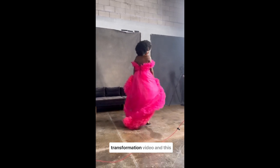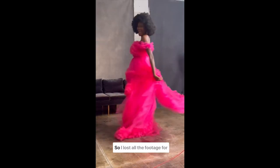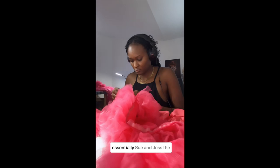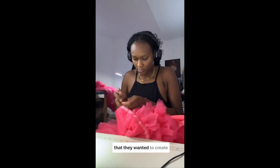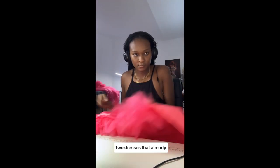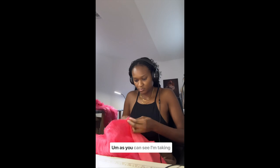Hi everyone, welcome back to another transformation video! This time we are making something out of something that already exists. I lost all the footage for this transformation, but essentially Sue and Jess, the stylist for the conference, had reached out and said that they wanted to create one voluminous dress out of two dresses that already existed, so we decided to come up with this design.